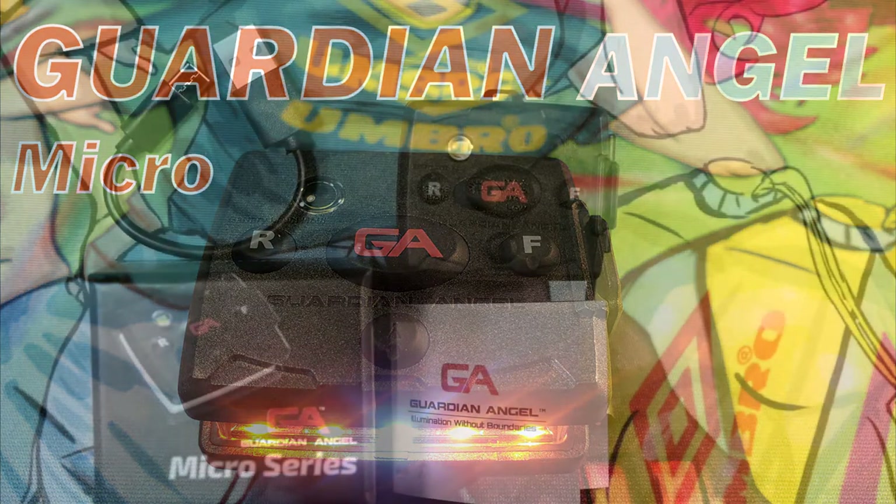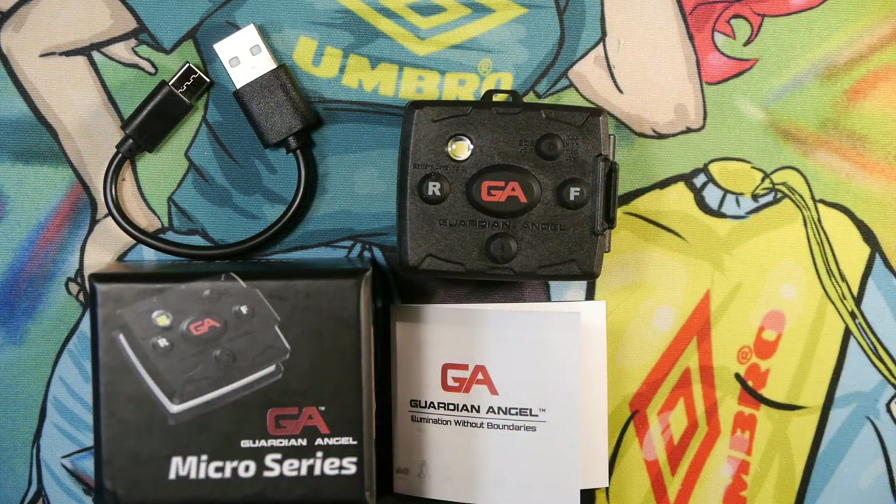Hello and welcome. Today I want to talk about the Guardian Angel Micro. This is a white and orange LED signaling light made for personnel who work on the roads and people who do activities on or near the roads to signal other automobiles and personnel. In other words, it's a signaling light to help mark your location and prevent anyone from running into you.